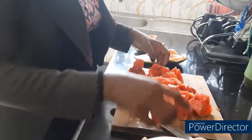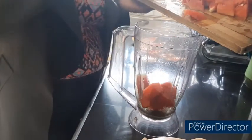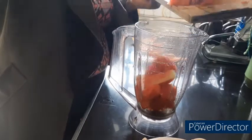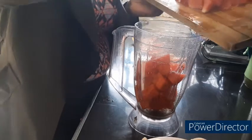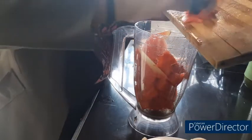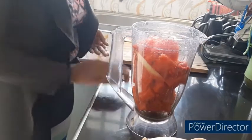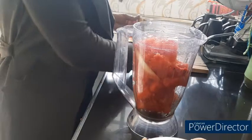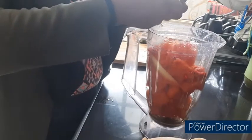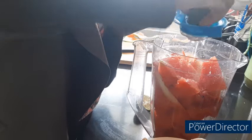So here are the pieces of melon. You need to be very careful. Put this aside, then I'll add in our piece of ginger here, and I'll squeeze in the lemon juice.